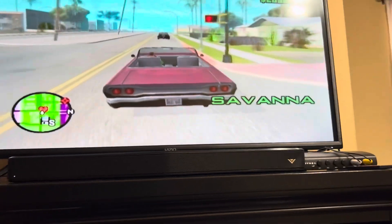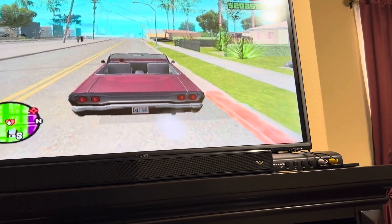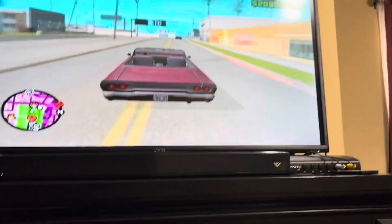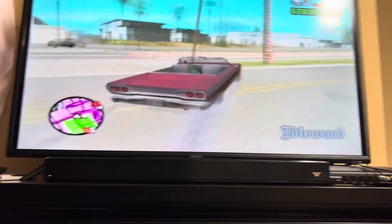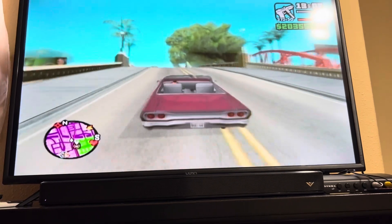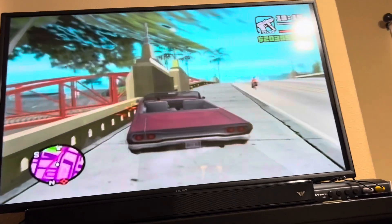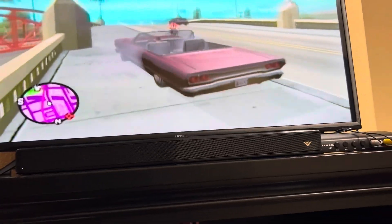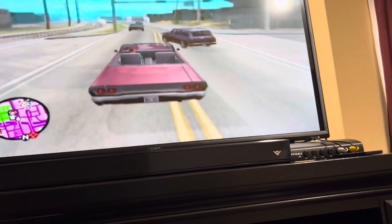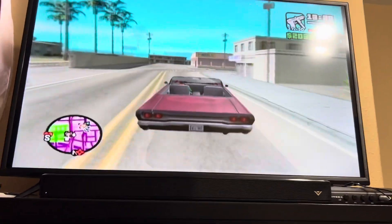They included a lot more — new weapons like chainsaws and flamethrowers, a few other cool things you won't see in the newer Grand Theft Autos. Now I'm going into Ballas territory. I do like the cheats on here — there's a jetpack and a lot of cool things you can do in GTA San Andreas.